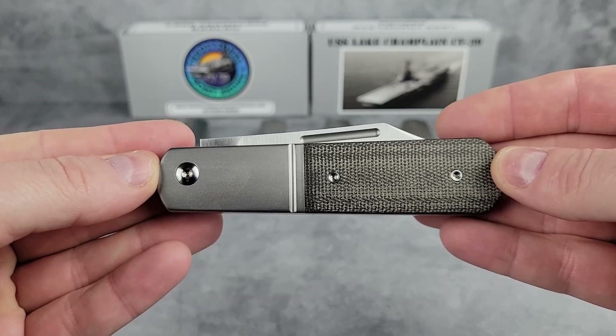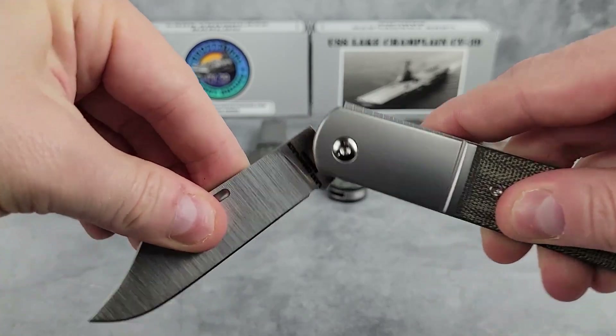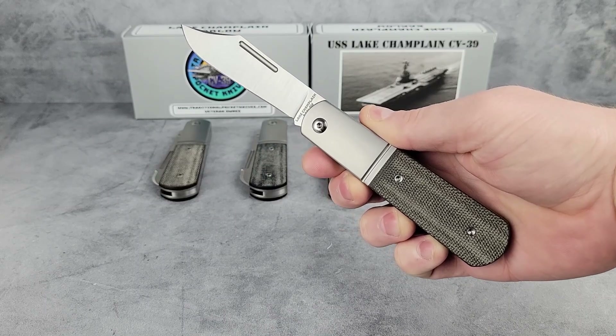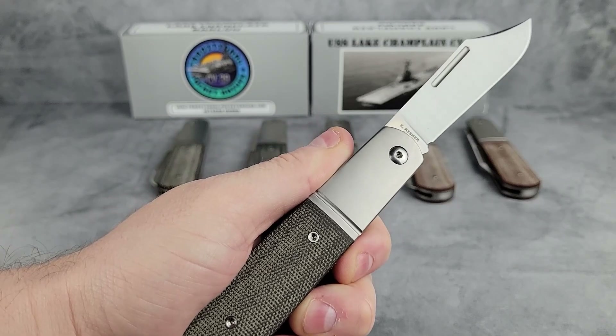In front of us we have six Lake Champlain Barlows. We've got natural micarta, black micarta, and green micarta handles. These blades come in either a clip point or sheep's foot shape. There's also carbon fiber and titanium handles available, but that's for another video.